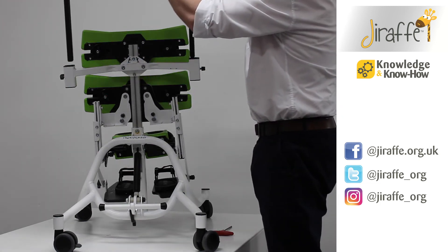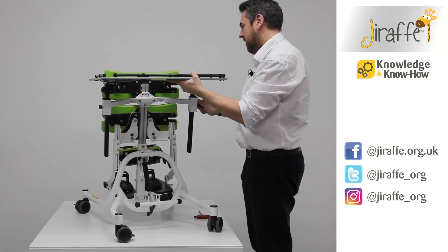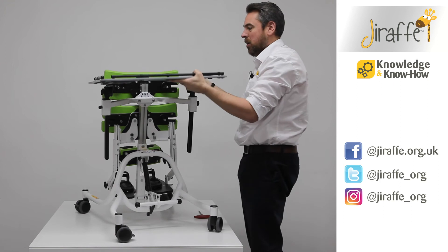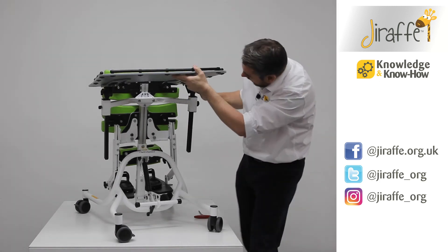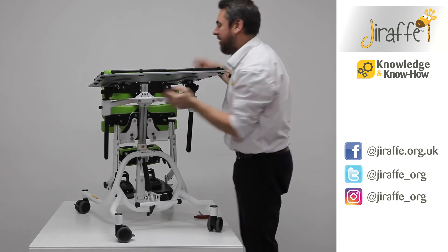We're going to feed the tray into those tray support channels and bring it down to the desired height, then use the wing knobs on the side to lock off the height. Then we're going to set the angle of the tray based against the angle of the main board and use our large wing knobs to fix those into place.